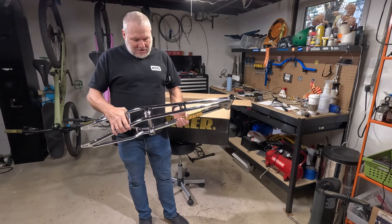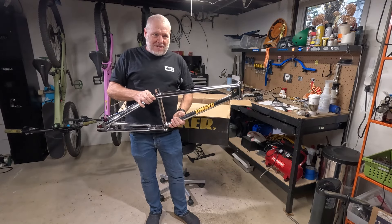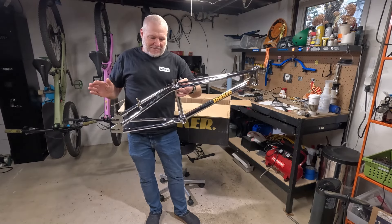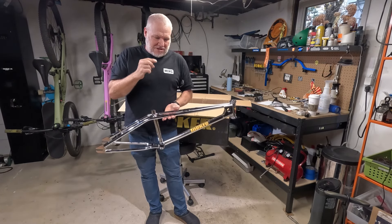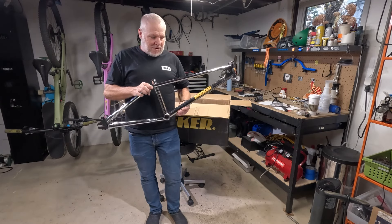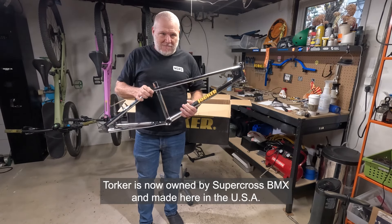If you don't know much about Torker, they came around around '74-'75. Their original frames had a very tall profile with a short front end — the front end was almost the same length as the back end — and a super laid-back seat tube. I'll toss a picture in the corner. Then around '78 they came out with the LP, which stood for Low Profile, and this is a modern version of the Torker LP.